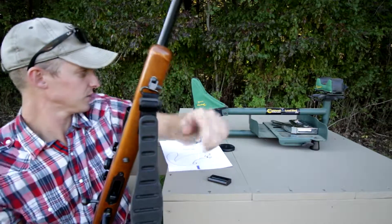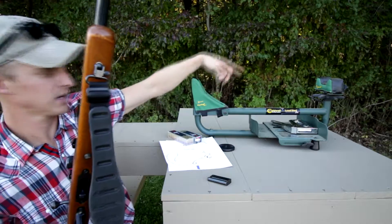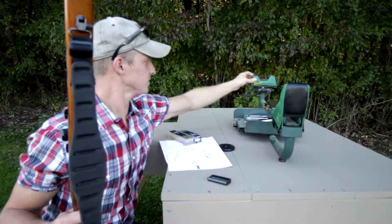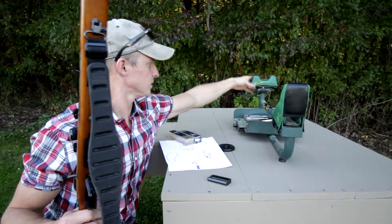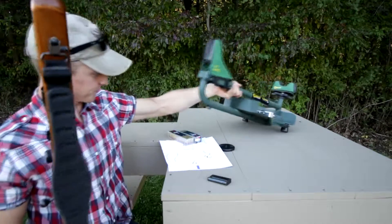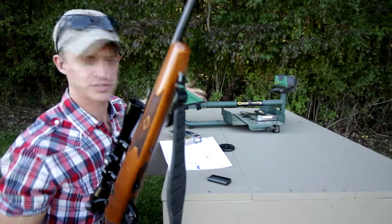I figured I'd take a few shots with it. I got the old lead sled here just for the front rest. I don't really need this — maybe I can put it sideways. At least my shoulder won't hurt after shooting this one.